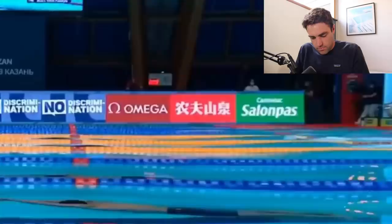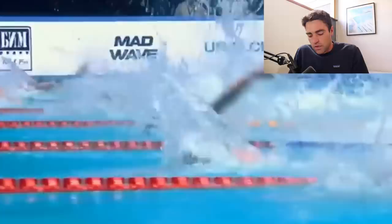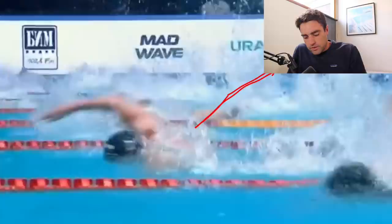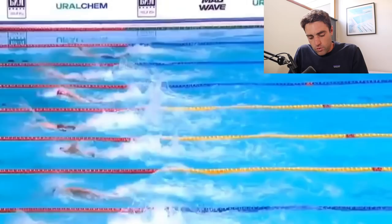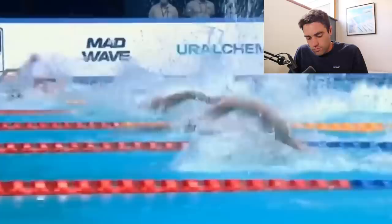Now in terms of technique with a lot of these guys, there's such a widespread of styles if we're just looking at the recovery alone. You'll see this swimmer has essentially a straight arm recovery — we've looked at this before, there are many different styles and it depends on what's best suited for you. This swimmer has a fairly straight arm recovery coming over high, and for a lot of sprinters that works really nicely. Kyle is a little different — he's got more of a traditional recovery with elbows up and hands out to the side rather than a straight arm recovery.